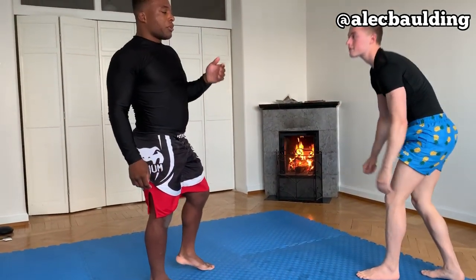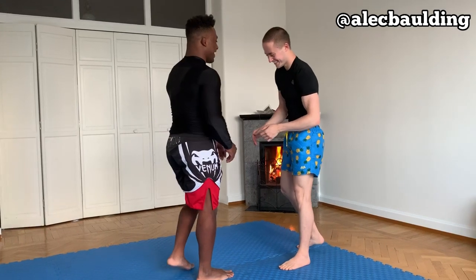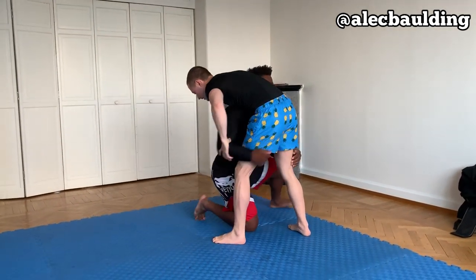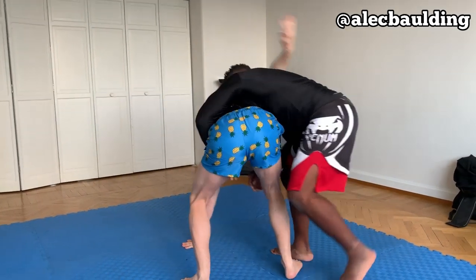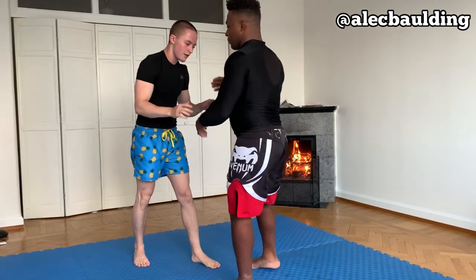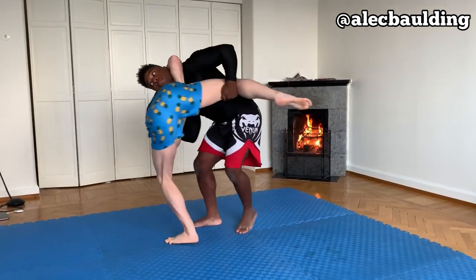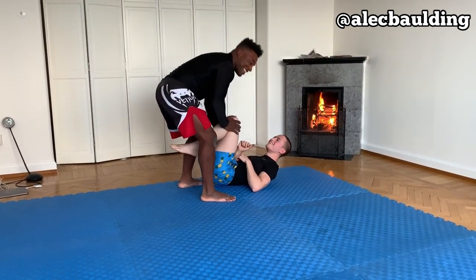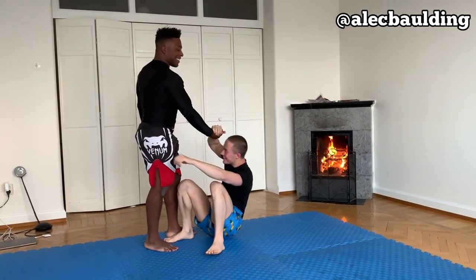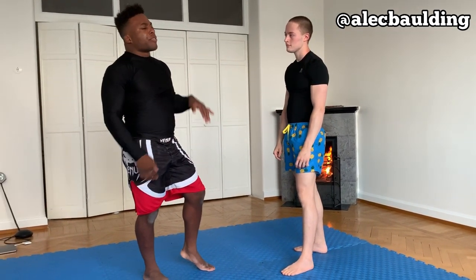Let's look at that one more time — I'm going to go not full speed, just without instructions, so you guys can see. That was just one way to defend the guillotine when you're going for a double leg. It's going to be a little bit different if he tries to jump guard, but for now I think that's good enough.